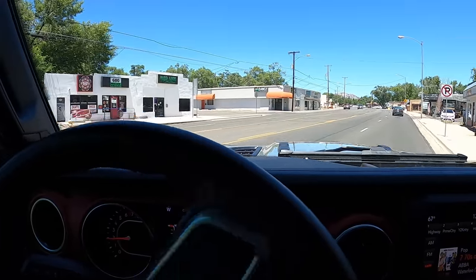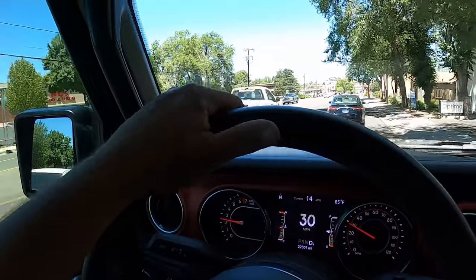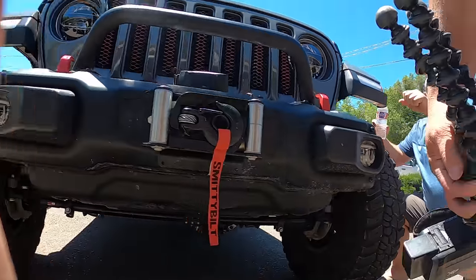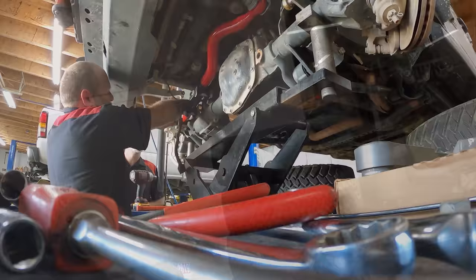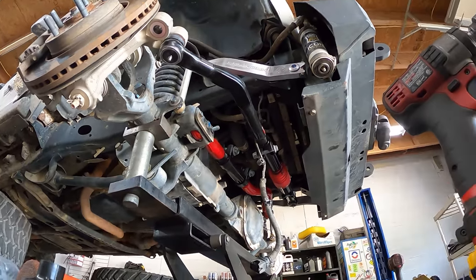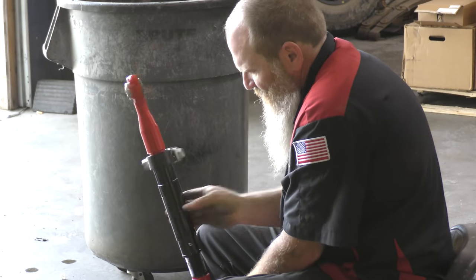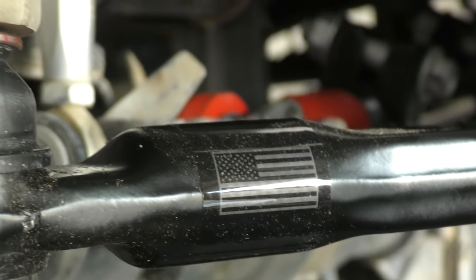Oh my gosh, it feels fantastic! This thing feels so peppy and it steers just awesome — the steering is so responsive! That's crazy. This was something I knew I needed, so I reached out to Steer Smarts and said look, I know I need this no matter what. If you guys want to be a part of the build, I'd love to have you on board. They were super supportive, their customer service was awesome, and they had the stuff shipped out to my house way quicker than I thought.